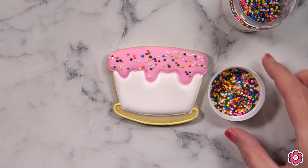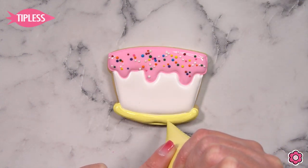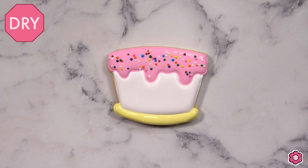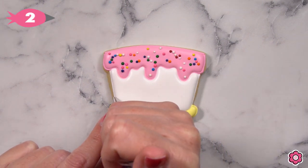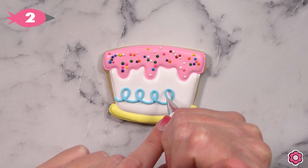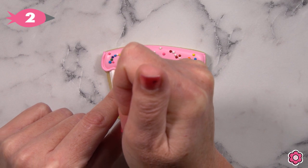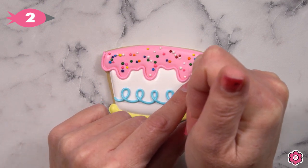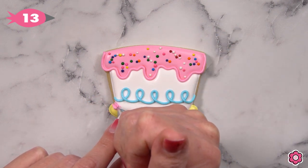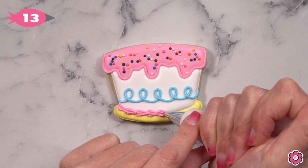Now we're almost done with the cake base — we're just going to flood in the platter using the yellow icing and then let those areas dry. The details on this cake are super easy. I'm going to add five sky blue loops using tip number two. Then I'll pipe a line where the dripping icing meets the cake, which accentuates that section and brings it to the foreground. Finally, I switch tips on my pink icing to a star tip number 13 and pipe that classic shell border. I love that chunky icing — it's delicious.